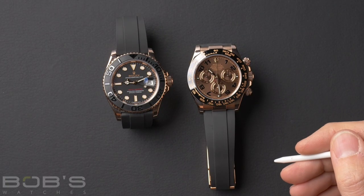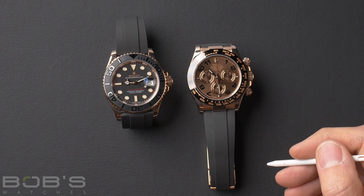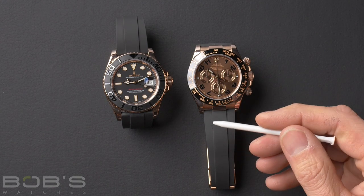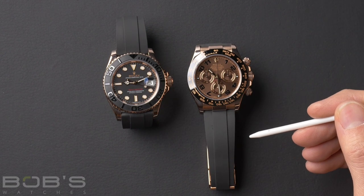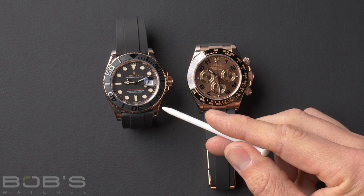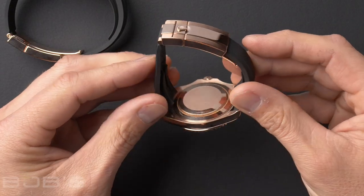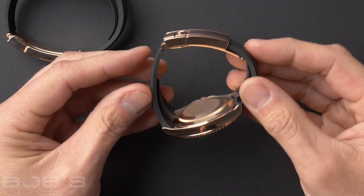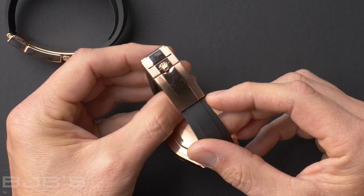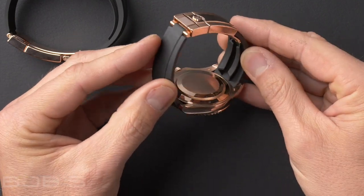Last but not least, this brings us to Rolex's Oysterflex strap. This is Rolex's version of a rubber strap — more like a really high-end luxury rubber strap. It's black elastomer with a titanium and nickel alloy core, so it's rubber on the top and bottom, and inside there's a very thin layer of titanium that adds structural stability. The Oysterflex strap was introduced in 2015 and was originally fitted to the Everose Yachtmaster. It's been added to certain gold versions of the Daytona and other gold versions of the Yachtmaster. On the inside, it has these cushion cutouts that hold the strap up off your wrist a little bit and really help with weight distribution and airflow, so the strap doesn't wear super hot. It's probably the most comfortable rubber strap I've ever worn.